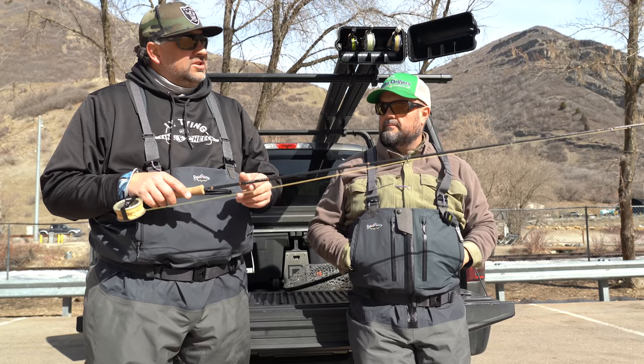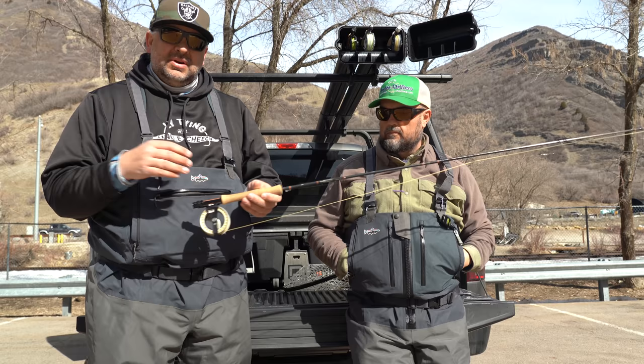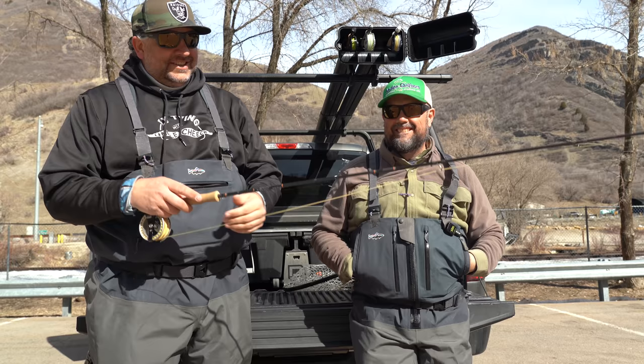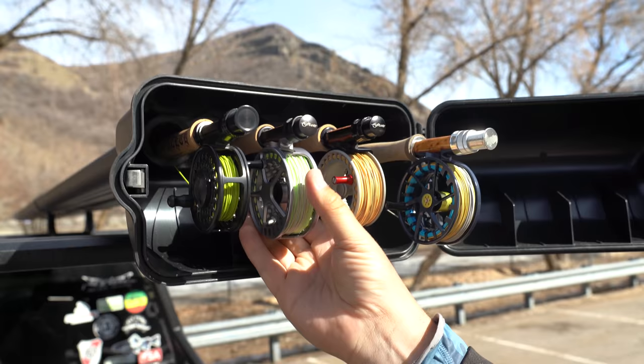Because of the all-purpose nature of the Radian, we've chosen to pair it with the Scientific Anglers Amplitude Infinity Taper. The Infinity Taper is one and a half times the line weight and the taper is such that you can do a whole bunch of different things — everything from delicate dry flies to heavy indicators and even longer casts from a boat.